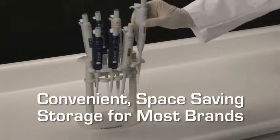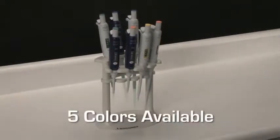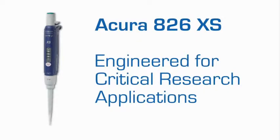A selection of stands for all models, including other brands, is offered to enable convenient, space-saving storage when not in use.